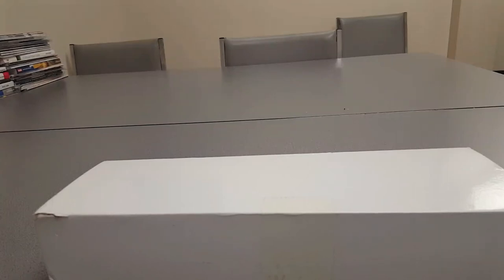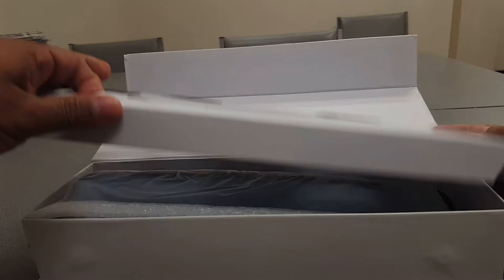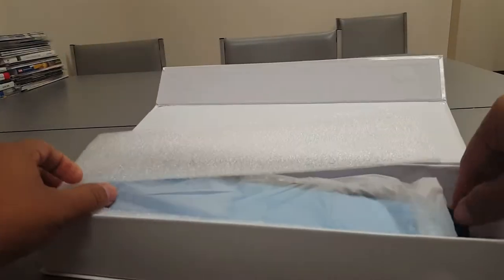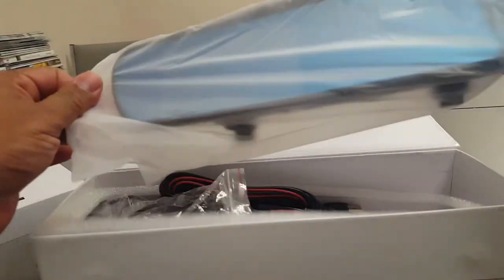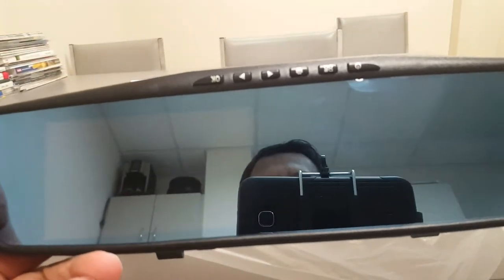Welcome to my channel Solo Octane. Today I want to review a car DVR with a dual lens, so you can record both side videos. It's very cheap - I paid only 19 bucks. Let's open the box and see what's inside. Here is the DVR and it's a reverse view camera too.